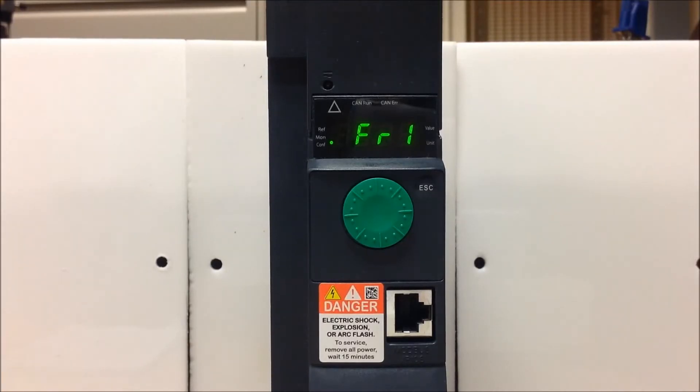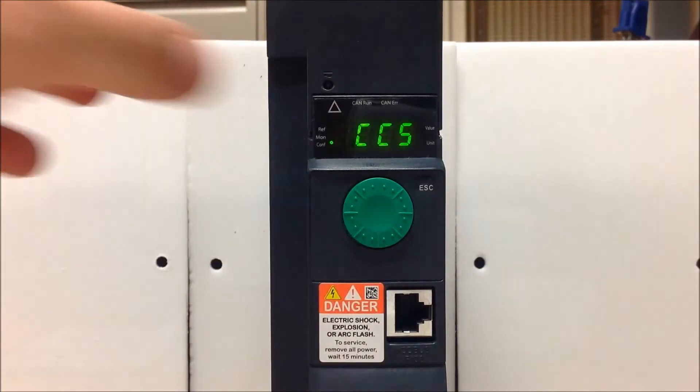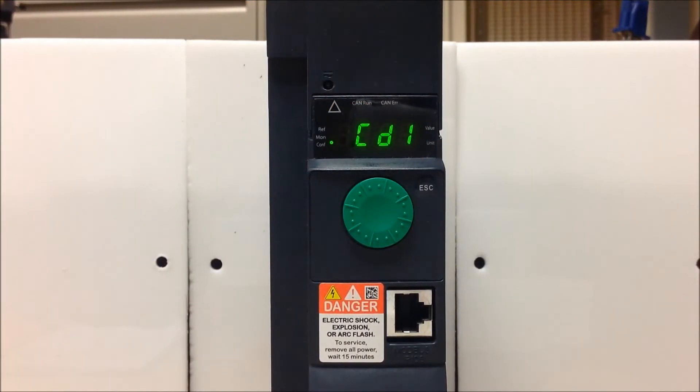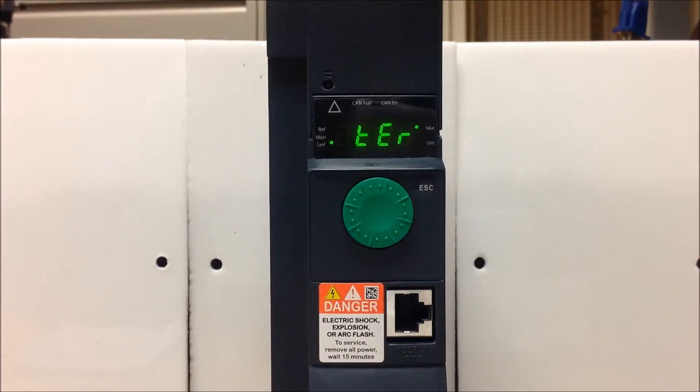So once you're back to FR1, now you can go ahead and set your command, which is the CD1 parameter. CD1 is your actual active channel for starting and stopping, and the FR1 parameter is your active channel for speed reference. We've already programmed your speed to come from your dial, which is A1U1. Now we're going to make sure your command is looking at your terminal. So CD1 — when you press enter, you want it to be on terminals. Just make sure your CD1 is set to terminals.